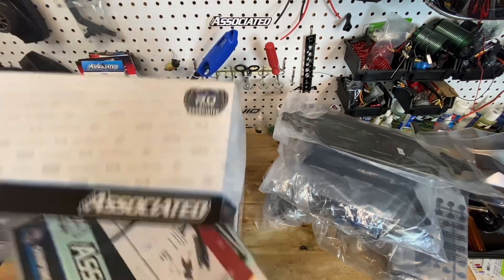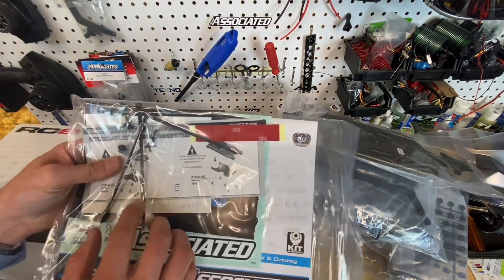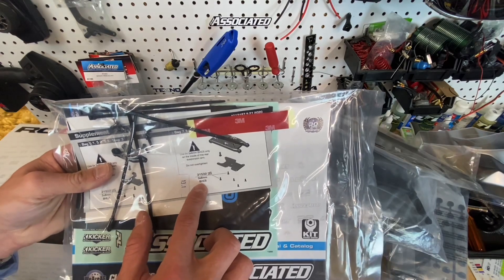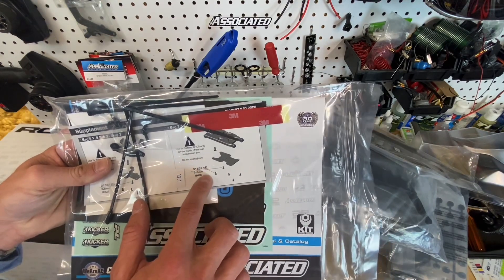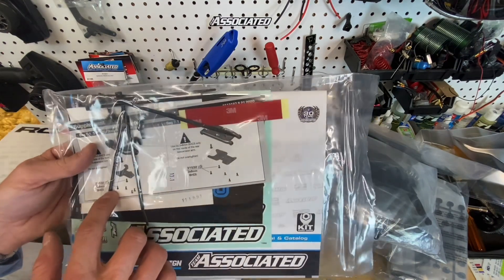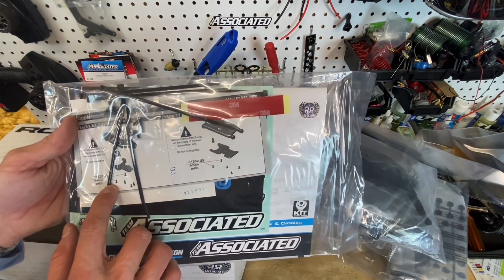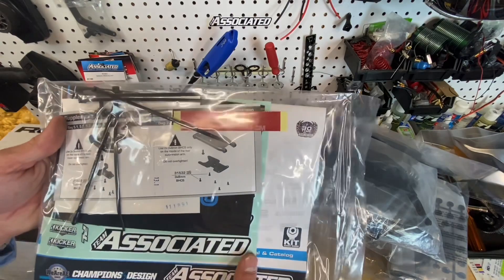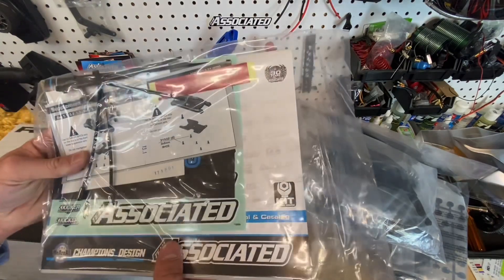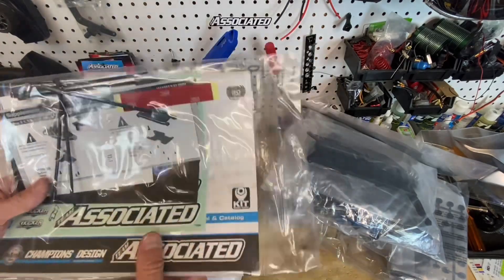Last but not least, we have our manual. Looks like we have a little supplement here telling you to use button head cap screws on the two inners - that was an addition to the B3.2E as well. Just a durability upgrade on the inside of the suspension arm; it helps prevent splintering with the non-HD plastic arm, which these are not going to be out of the box.